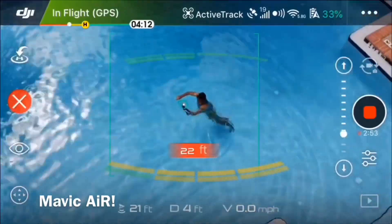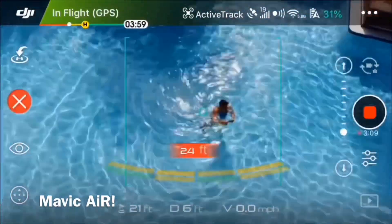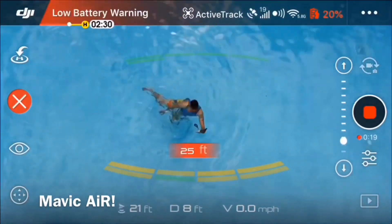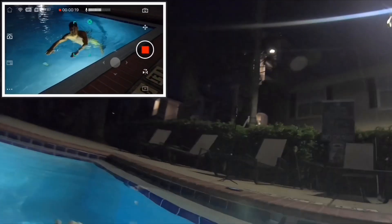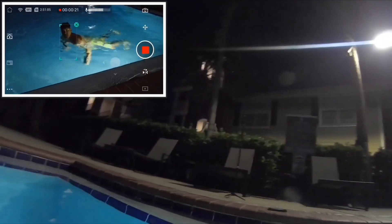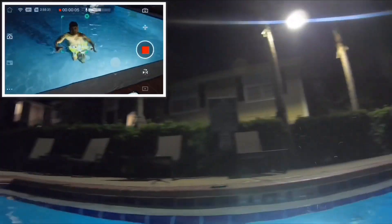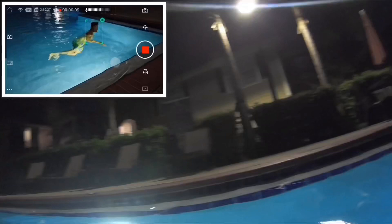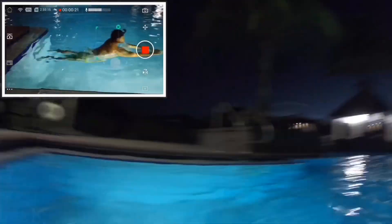Look at me right now — you can barely tell the difference. If you put this Osmo Pocket way up near the roof, people think it's a drone. And now you can see I'm using it at night and it still tracks me. That's a game changer. Look at it in low light — this is what this machine can do.